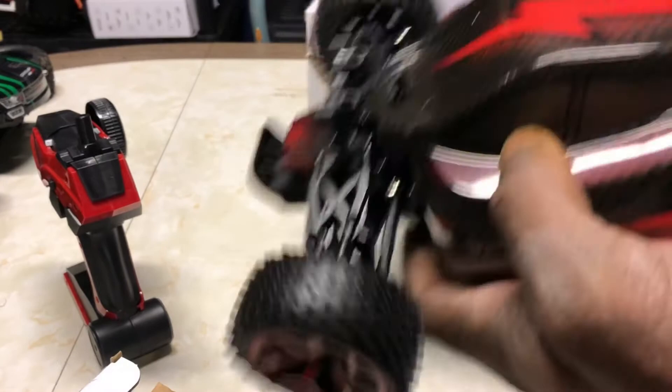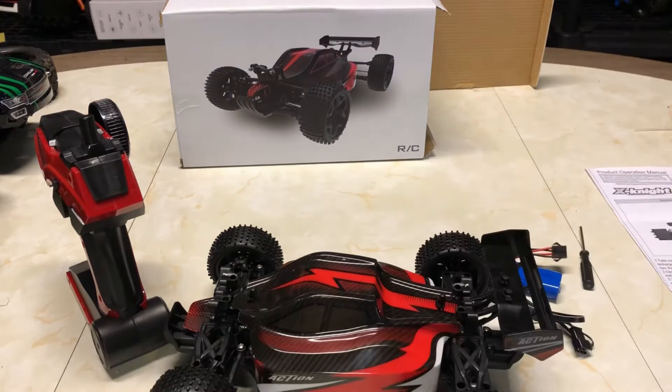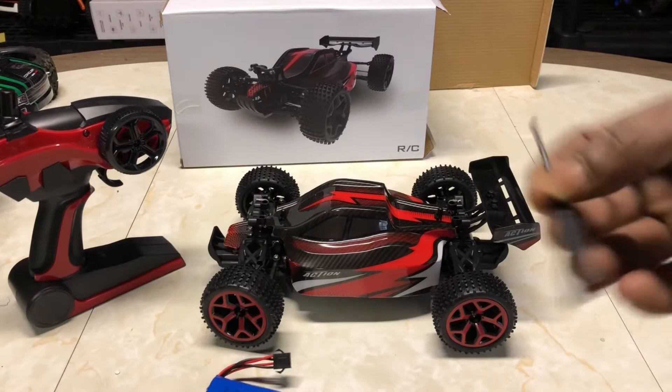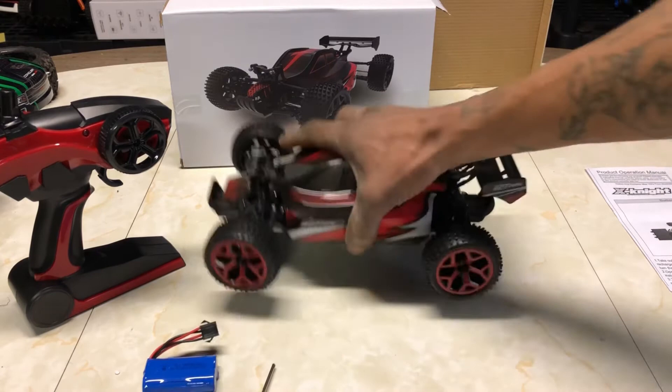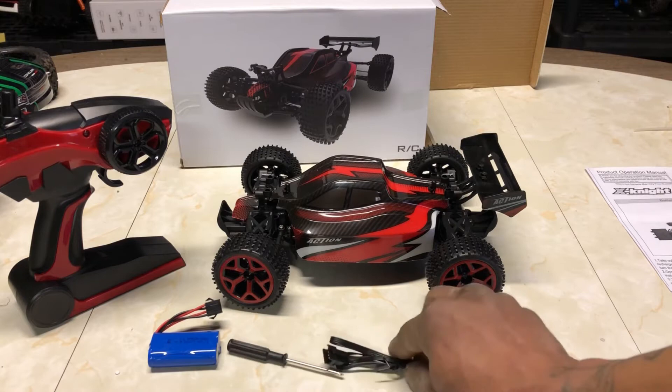Here is the RC car — and that box is completely empty now. Here's all the contents of the box: the remote matches the car really well, I like that. We've got the battery, screwdriver, charger. The dogs are going crazy in the background — they're outside right now. So we are in the studio, Drones and Dogs. Here are all the contents laid before you guys.